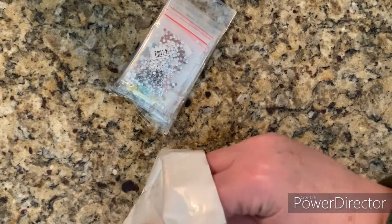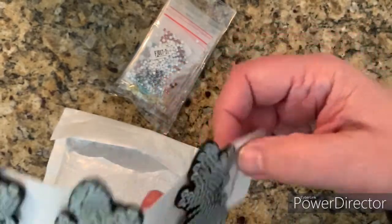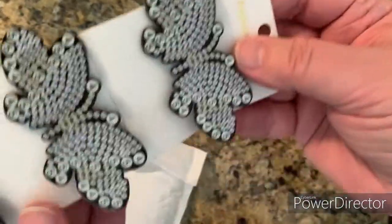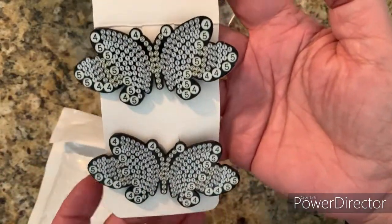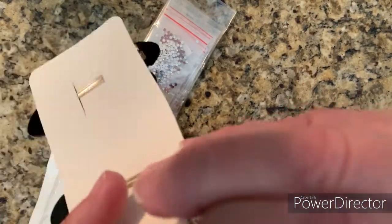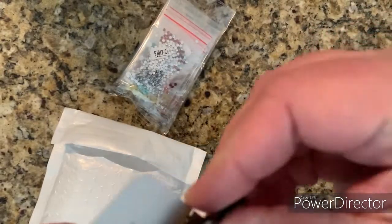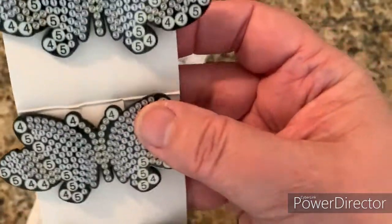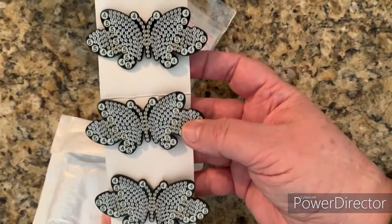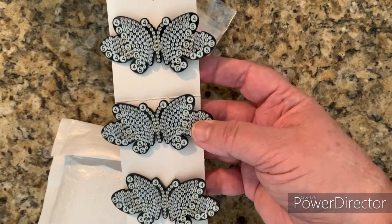Pretty diamonds! Wait till you see this - holy moly! This is hair clips - butterfly hair clips - which I think is awesome. Look at that! Butterfly hair clips, and you know me, I'll wear them. So I am going to pause the video, do a couple of these, and come back and we'll see what they look like.